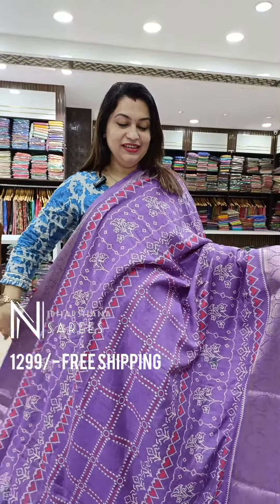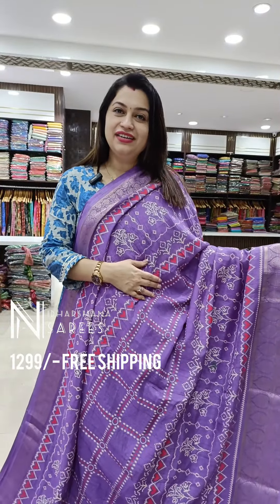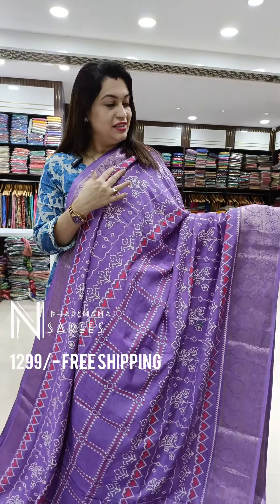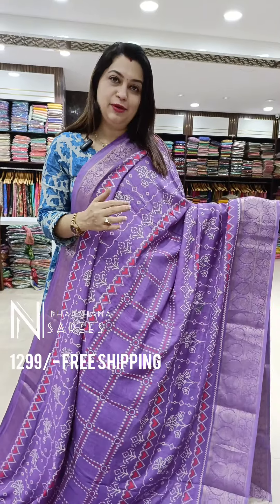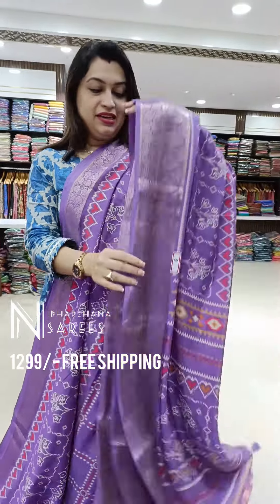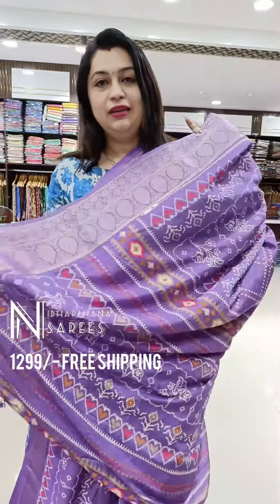Finally, that's the beautiful all-time favorite lavender color. It's a fast moving and hot cake selling in Nidarshina Sarees — the most super hit color. It's a light lavender color with nice patola prints. And that's the beautiful pallu and the blouse piece.